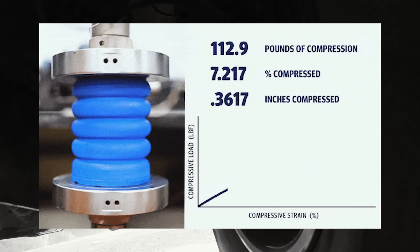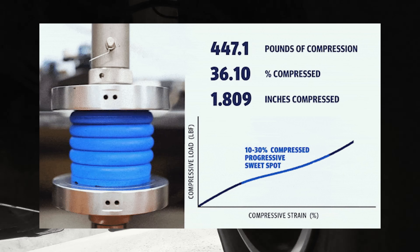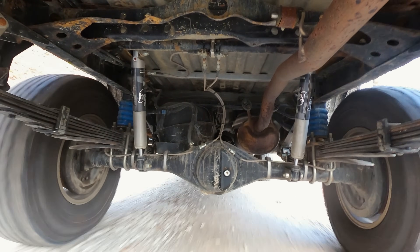SumoSprings are designed with progressive compression in mind. They start off soft, gradually increasing in resistance as they compress. This unique feature allows them to absorb shocks and bumps seamlessly, delivering unmatched comfort and adjustability.